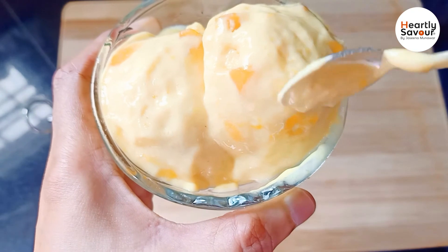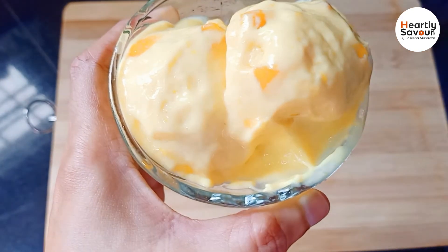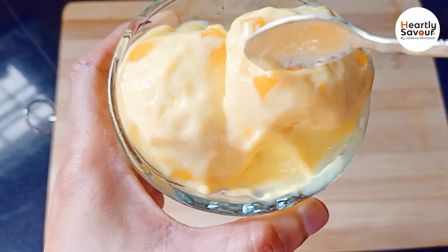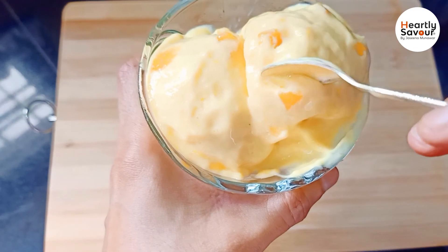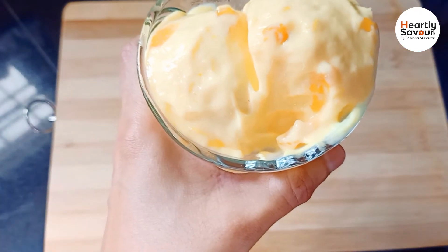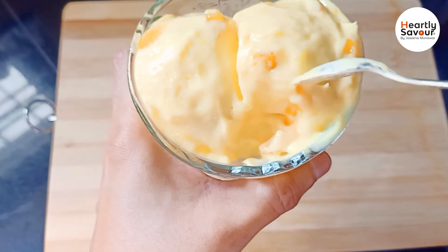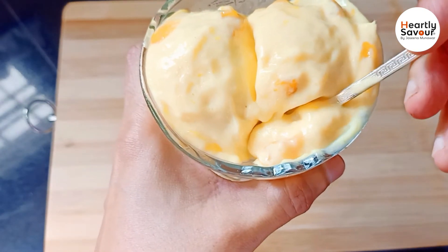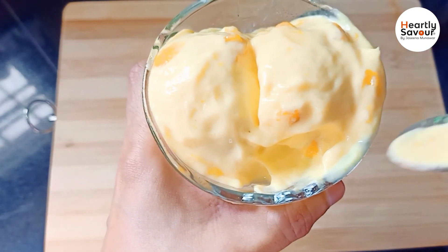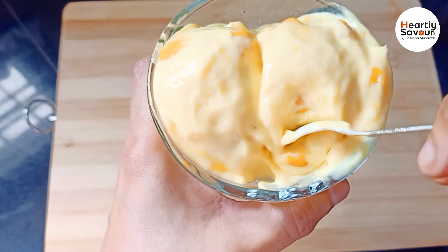You can add mango pieces — it also has a good, rich mango taste. If you want to support this channel, please like, share and subscribe, and click on the bell icon for notifications.